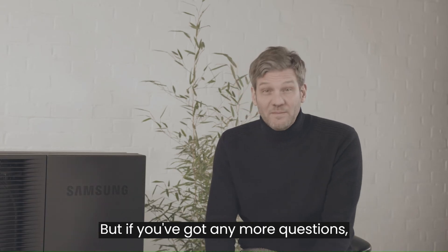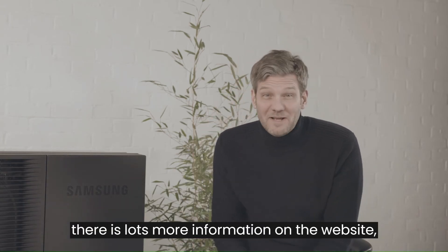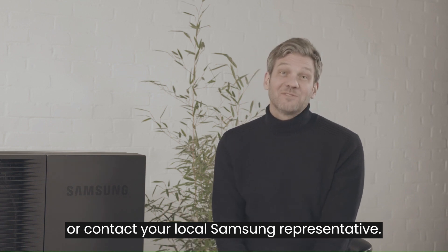Thanks, there's lots of insight there — fascinating. But if you've got any more questions, there is lots more information on the website, or contact your local Samsung representative.